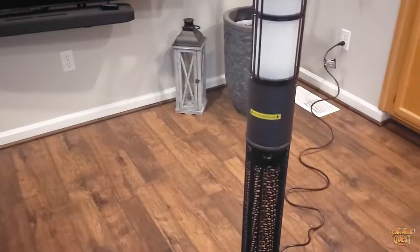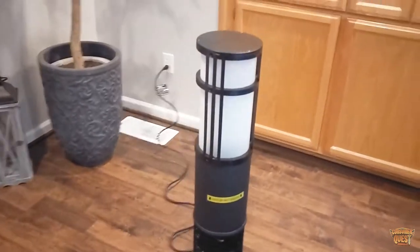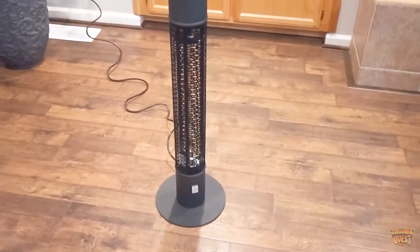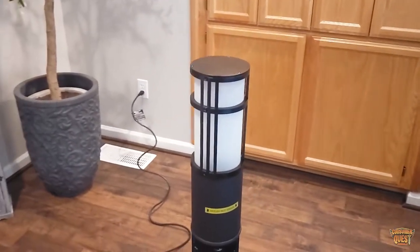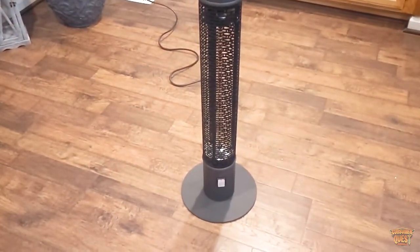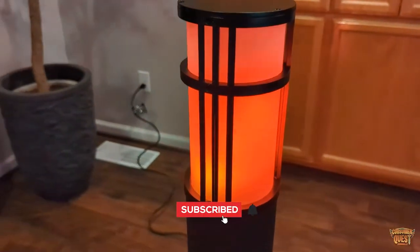It's IP55 certified so it's a little bit weather resistant for outdoor use — great for patios. We have a covered patio so it's perfect for our space, but this is also great for being out in the back as we head into fall and into the winter months. These things are going to be absolutely fantastic. So if you're looking for a great way to add some really cool color as well as heat to your patio, definitely consider checking this out.